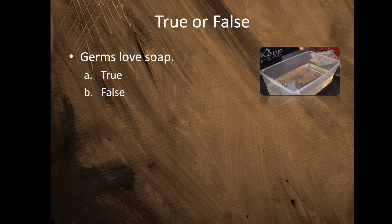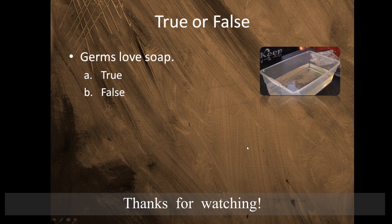Question number two, true or false: Germs love soap. What do you think? Do germs love soap? Is it A, true, or B, false? If you said B, false, you are correct! Give yourselves two points. Let's go!